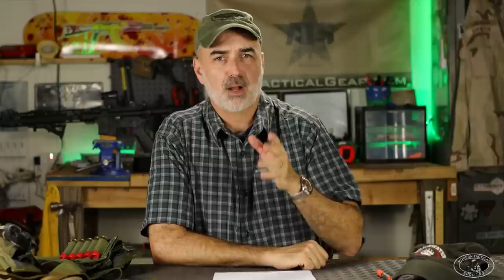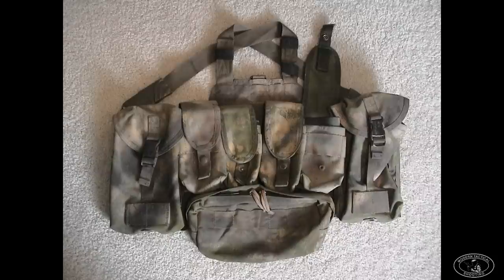You may have noticed in all the photos so far there are no open-top magazine pouches. Open-top pouches with bungee retainers — like this style I'm holding — really weren't the norm going into the 2003 invasion of Iraq. Most pouches had flap covers. In 2004 we started to see open-top pouches.